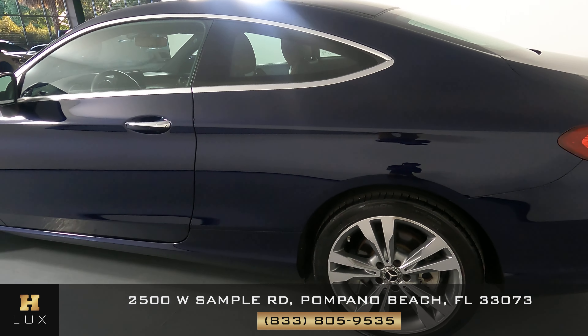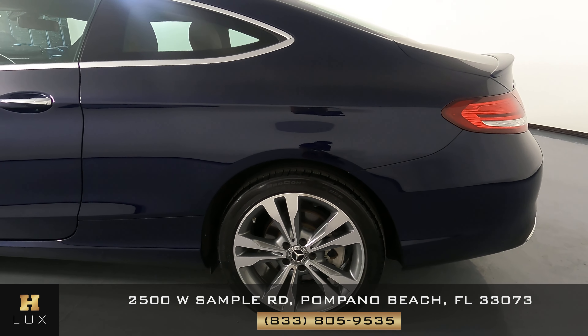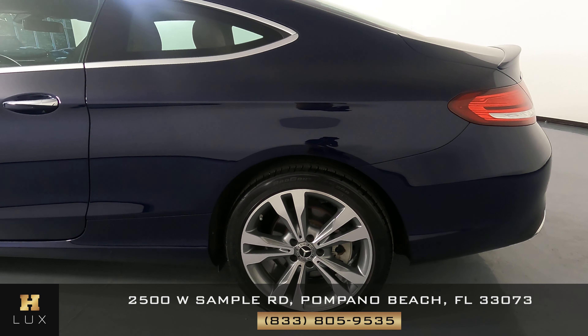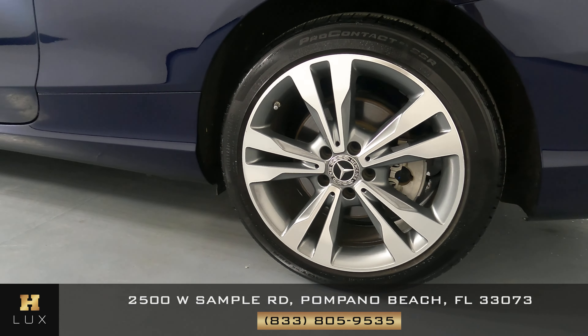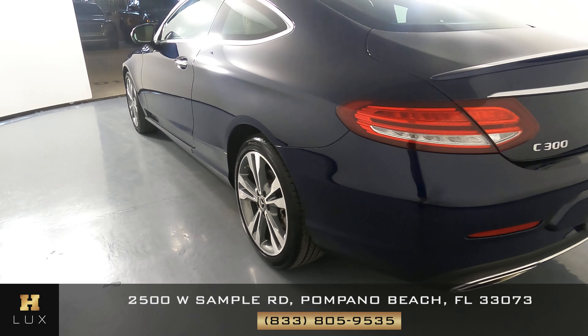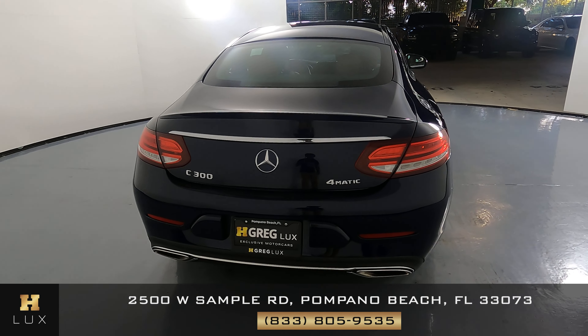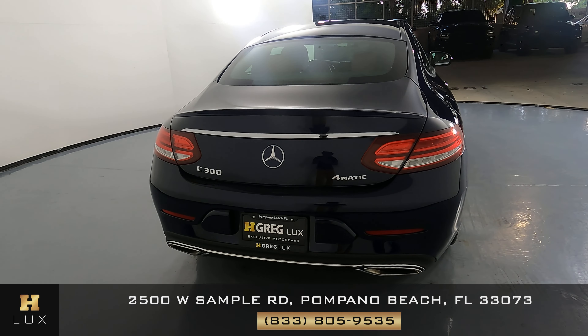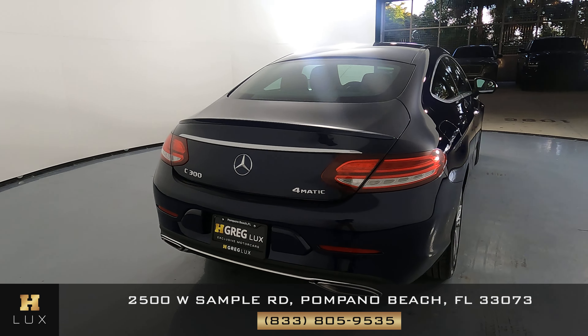Let's take a look at the quarter panel and wheel. This quarter panel has no scratches or dents, and the wheel has no curb brush. Let's move on to the back of the car. The trunk is in excellent condition. I'm not seeing any scratches on it at all, and the back bumper is in perfect condition as well.